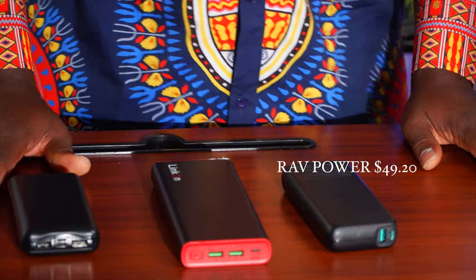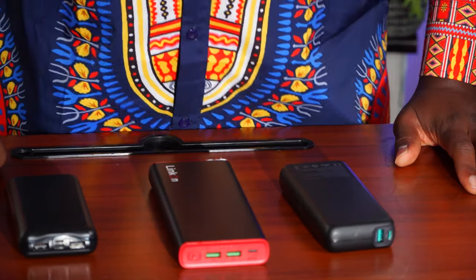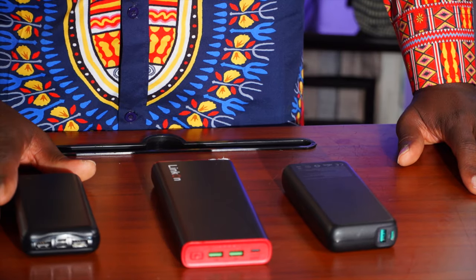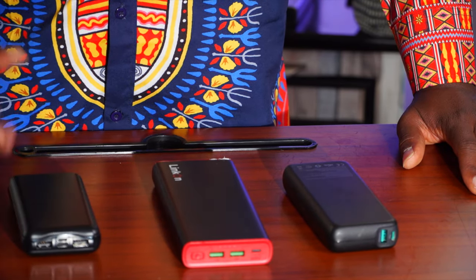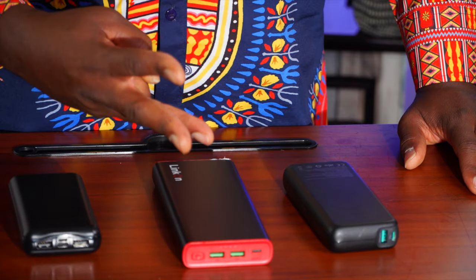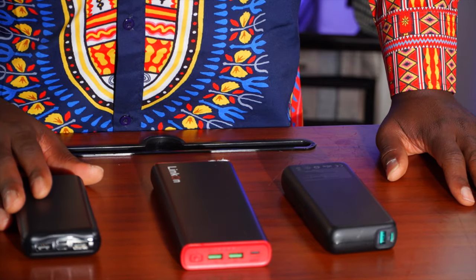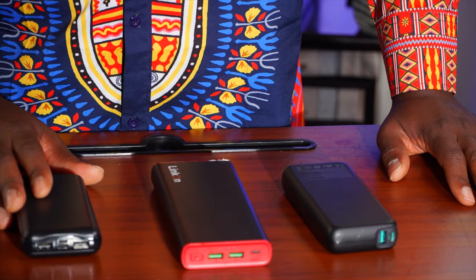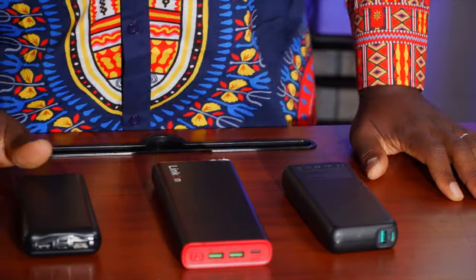You guys can take your pick: the most powerful and most expensive at about $110, the smallest at $70 mid-range, or the cheapest at $49. I hope this video helped somebody. Don't forget the 3,000 subscribers giveaway — three giveaways at 3,000 subscribers, coming soon depending on how fast we get there. Like, subscribe, and I'll see you guys in the next one. Bye!